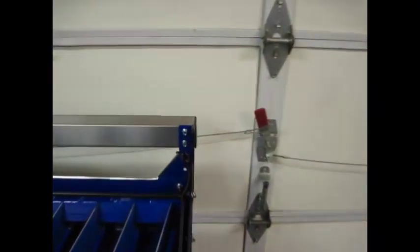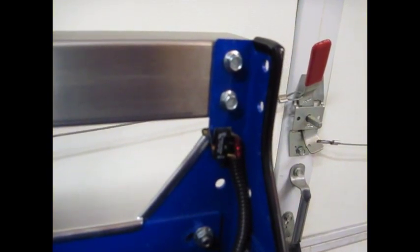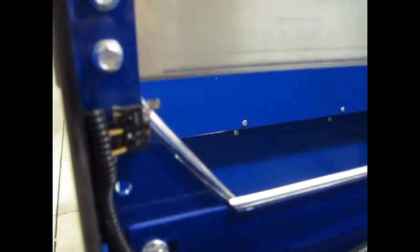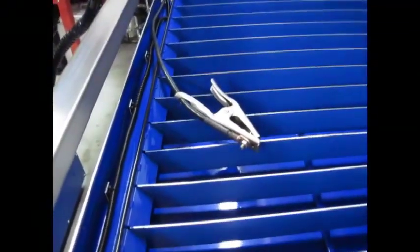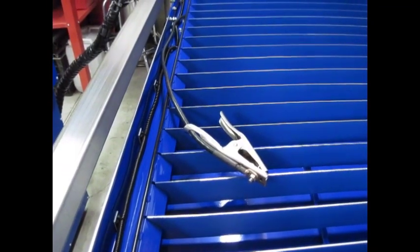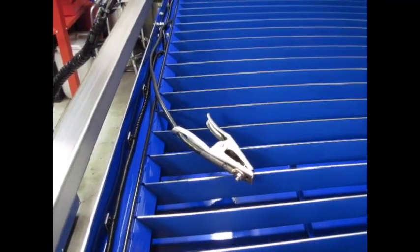We installed limit switches and homing switches. This is one of our limit switches — a very simple micro switch tied into the Dragon Cut system. And here is one of our other switches, which we use for homing. Down the side here we have another ground connection. If we need a better ground — say we have an odd-shaped piece of material and we're not getting good ground because of the slats or some other reason — we've got this connection here that we can hook directly to the material and provide an excellent ground to whatever we're cutting.